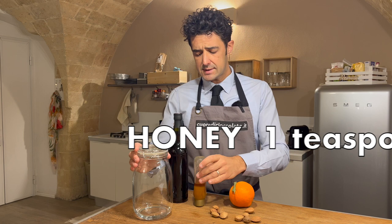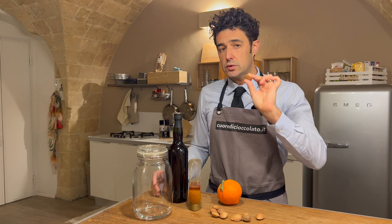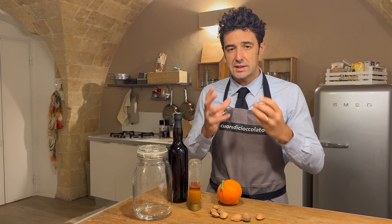Let's start from the beginning. Now we remove the almonds from the shell, and after that we need to toast or roast them in a pot for two to three minutes to increase the taste of the almonds.